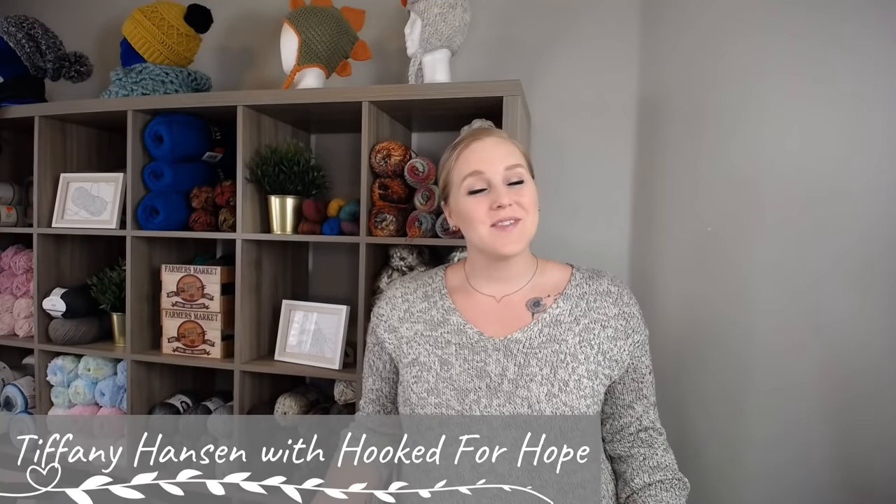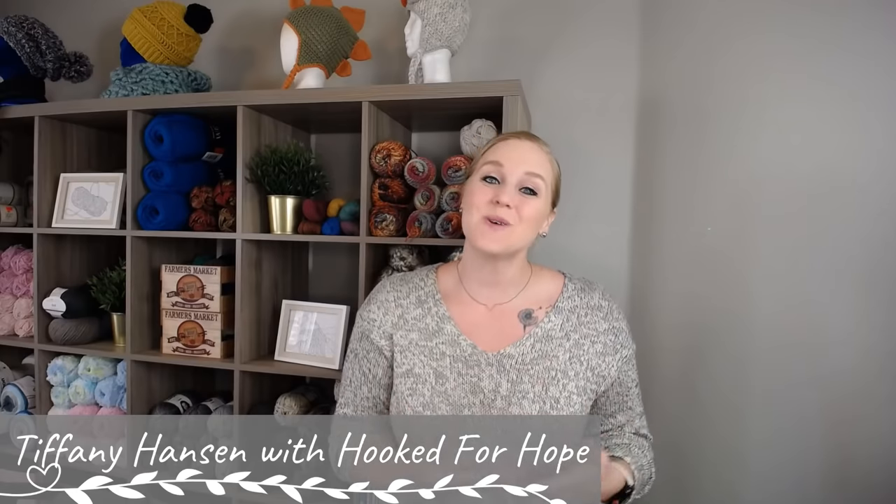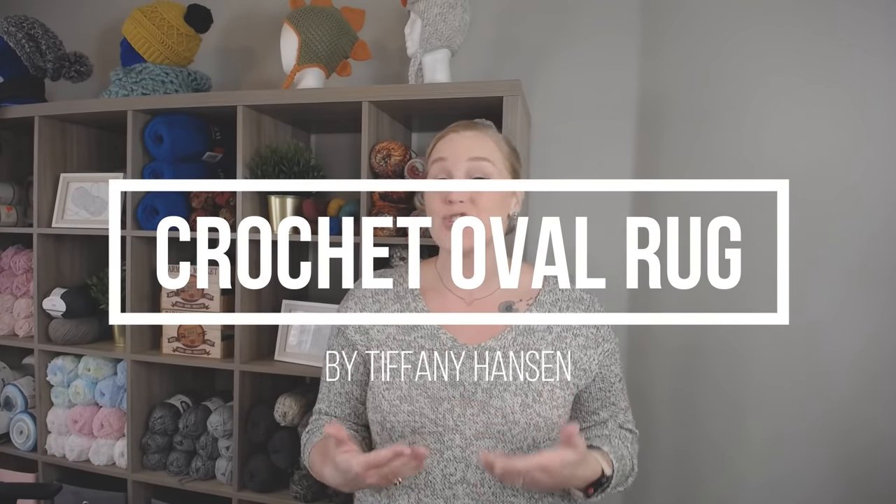Hi guys, welcome back to my channel. My name is Tiffany Hansen with Hooked for Hope. Thank you so much for joining me today. In this video, I'm going to show you how to make my oval-shaped rug. If you like what you see, please push that thumbs up button, subscribe to my channel and click that bell so you get notified whenever I release a brand new video. I try to release a new video every single Friday covering a wide range of crochet projects.